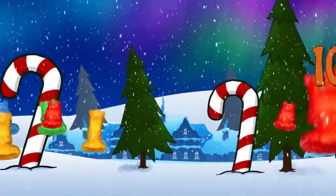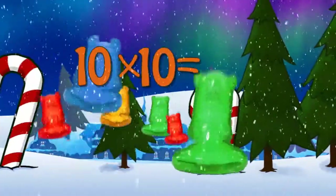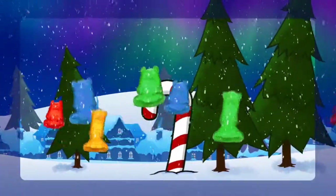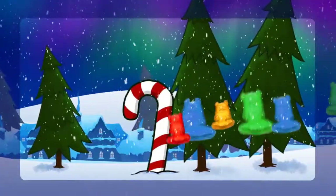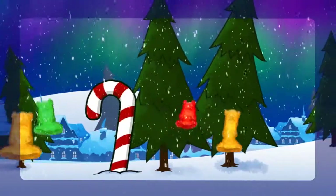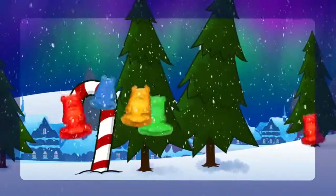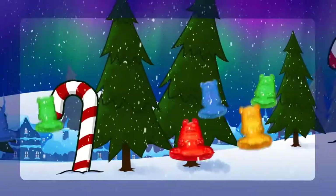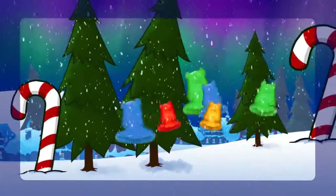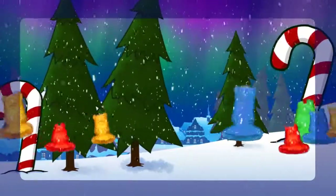11 x 9. 12 x 9. 12 x 10. 14 x 9. 14 x 10. 15 x 10. 15 x 12. 16 x 10. Thank you.